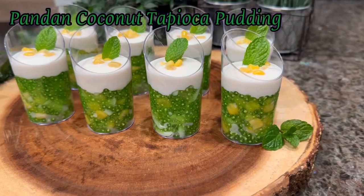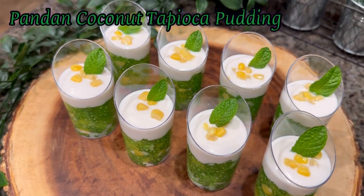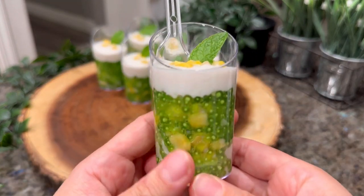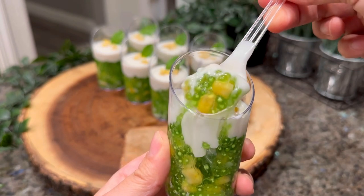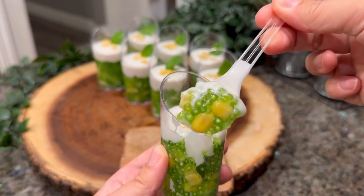Hey everyone, welcome back to Cooking by Zoe. In this tutorial I'll be sharing how I made this pandan coconut tapioca pudding. The bottom of this dessert contains sweet pandan flavored tapioca pearls, and the top portion is a semi-sweet coconut cream.